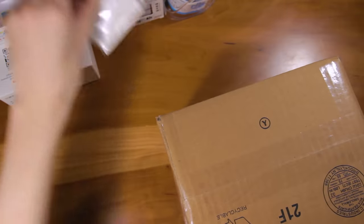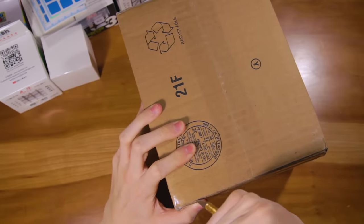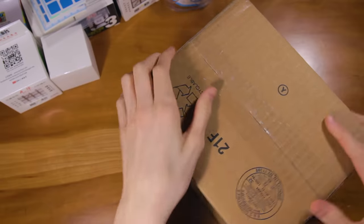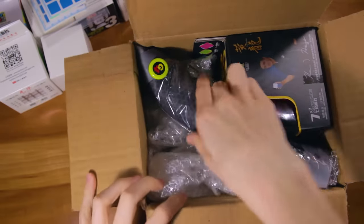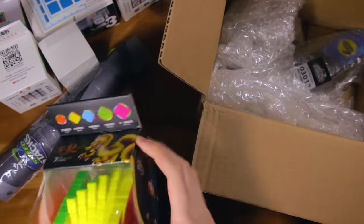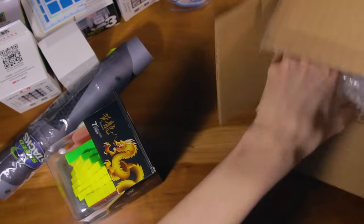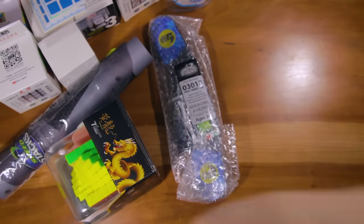Now let's take a look at the next package. I only have a few other things in here, but they are pretty big. Here we have the Gen 4 mat. Here we have the Yushin 7x7, the Huanlong — this is a really cool looking box. Then we have the Gen 4 timer. That's it for the last package.